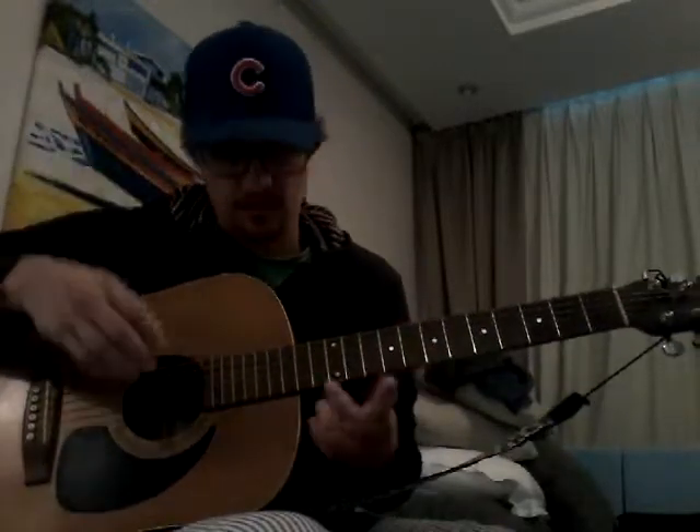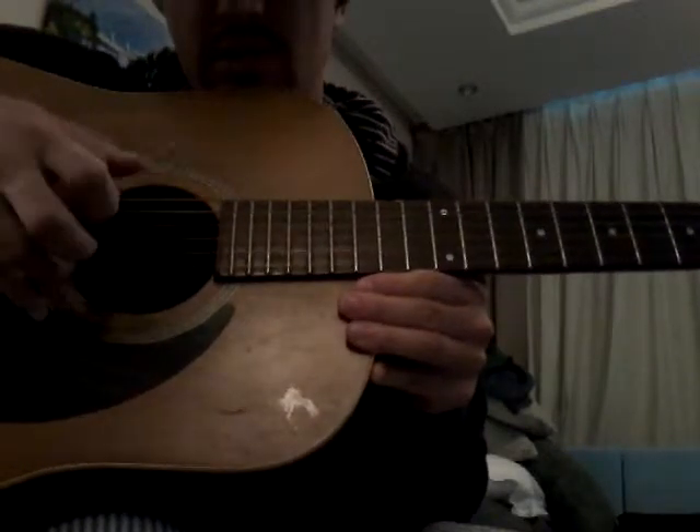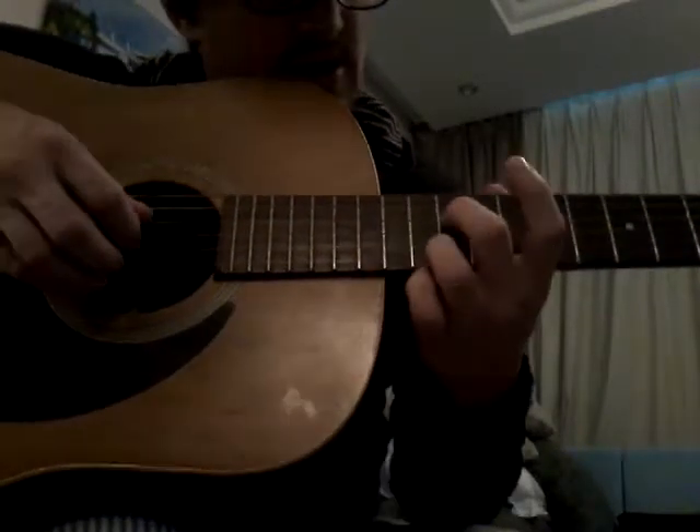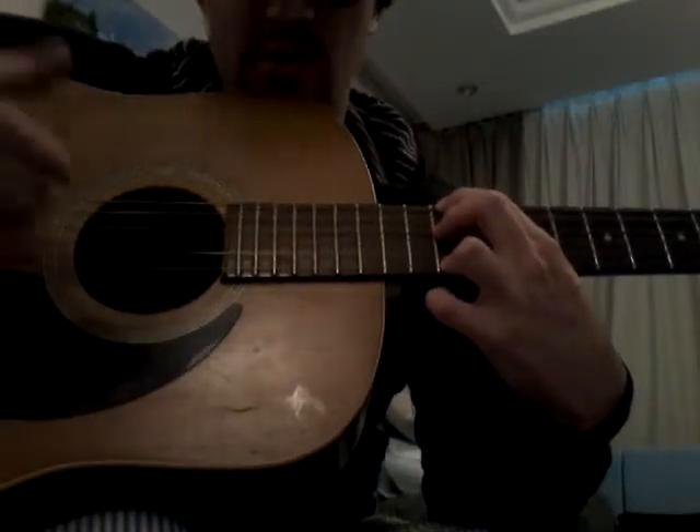Okay, open D tuning. So song number one: The Mountain. So we have three D's — D, open D low, middle D, high D. So you can cover these three anywhere.